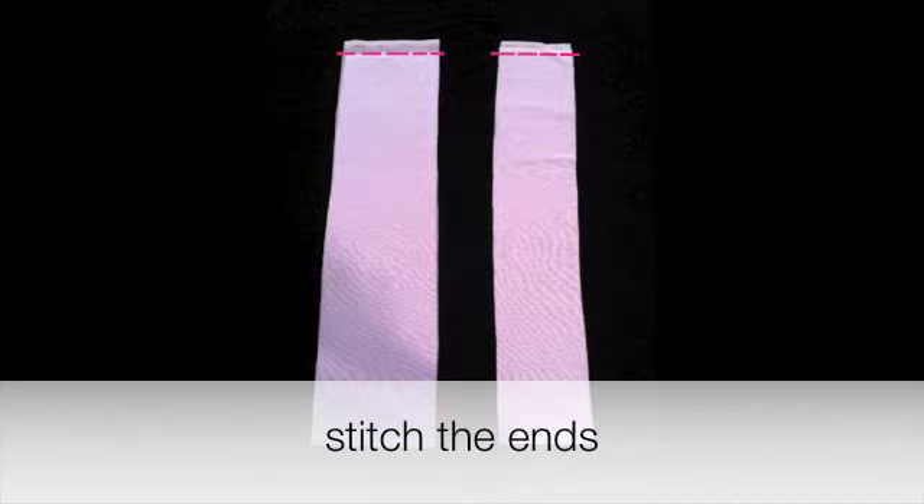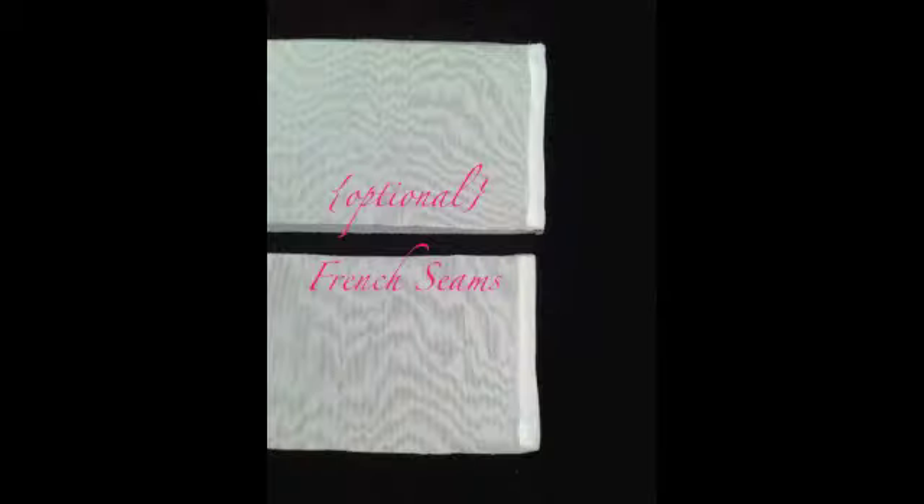You are now going to stitch the ends together. You can use a basic straight stitch, but if you would like to learn how to sew a French seam, please press pause and click on the image.